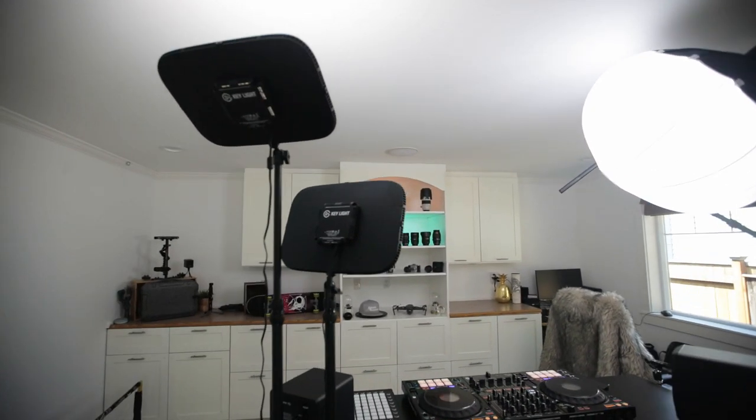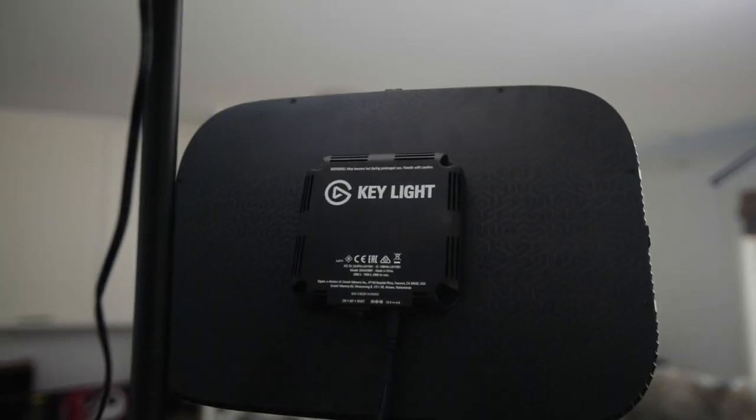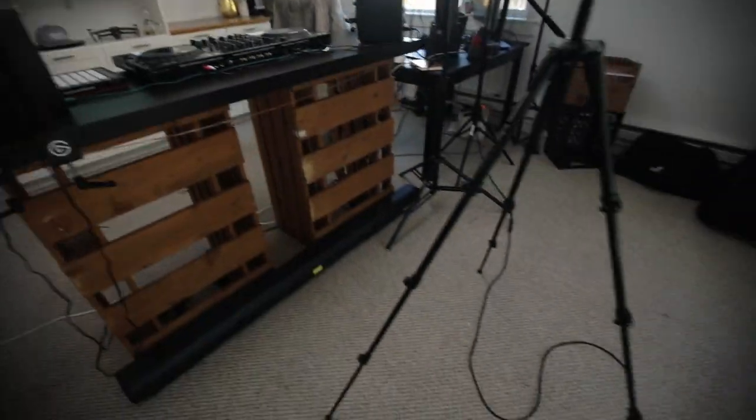I also have these key lights here, which are really cool. They're app-controlled and have the ability to control the temperature and the brightness, and you can control them via Wi-Fi, which is really awesome.